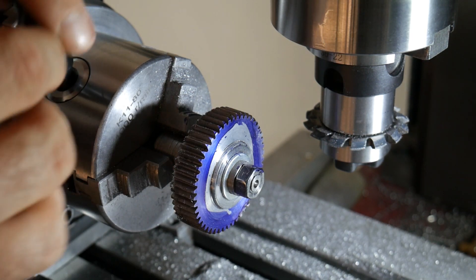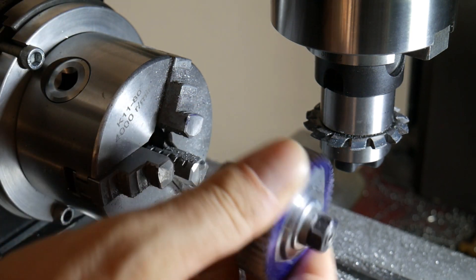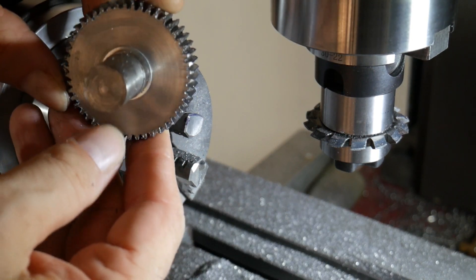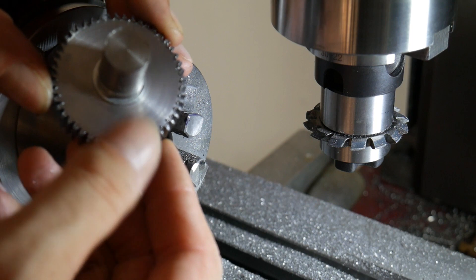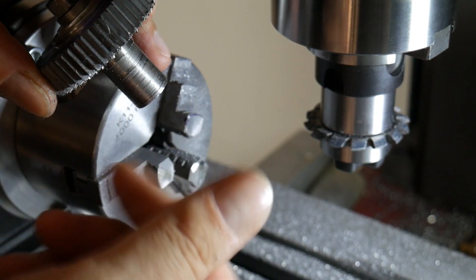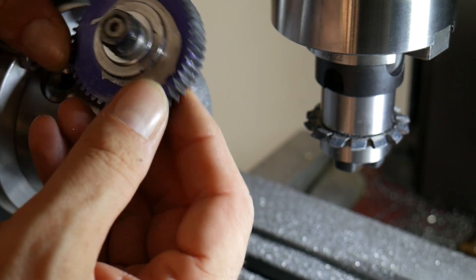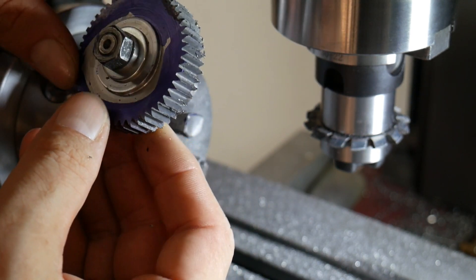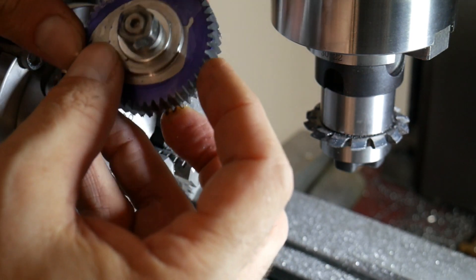Okay, we have finished also this. I have to say that I'm happy. Now we have to address the burrs — this is what remains after the passage of the cutter. All the teeth I checked have the same thickness, so I'm very, very happy, and I hope also my friend will be happy.